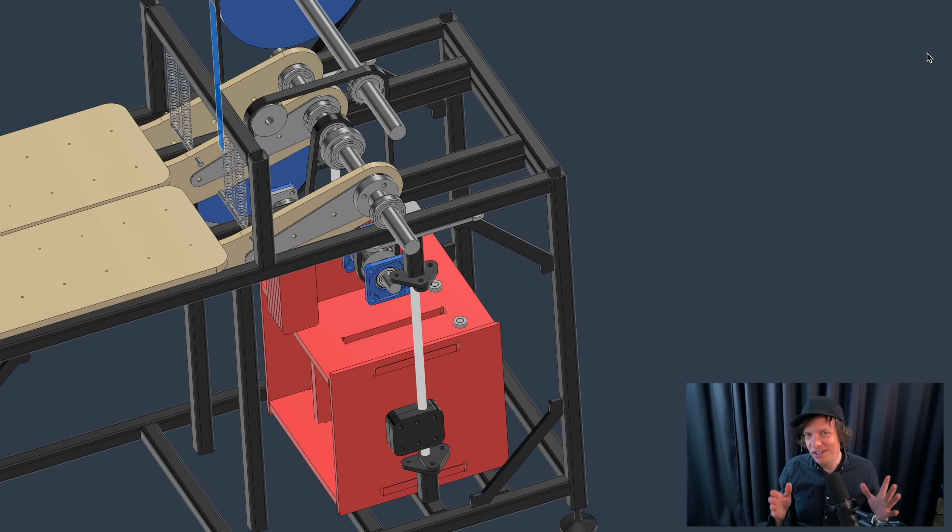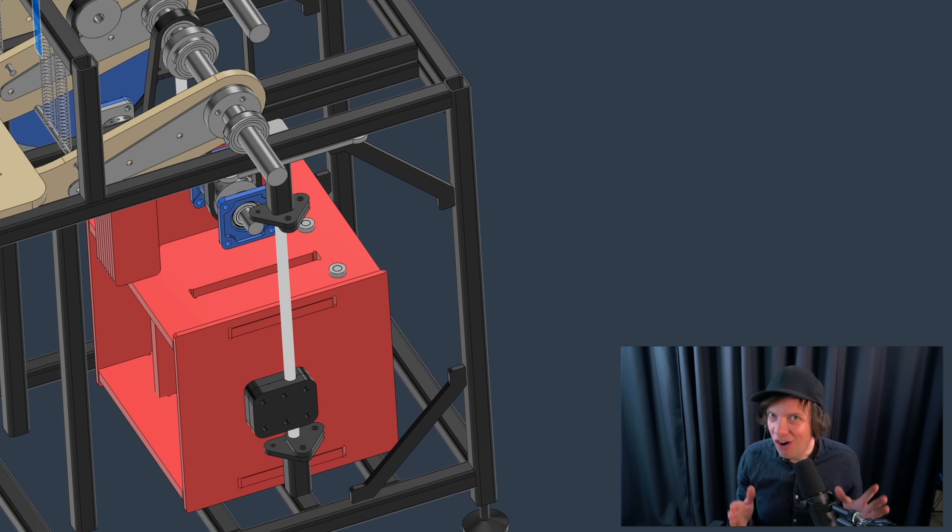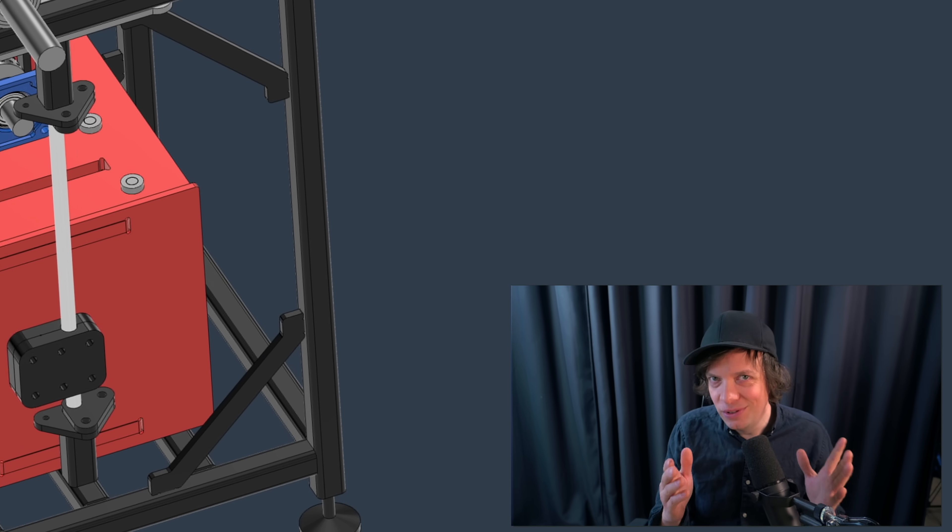I have seen engineering this week so hardcore that if I would show it to you on the video, my channel would get demonetized.